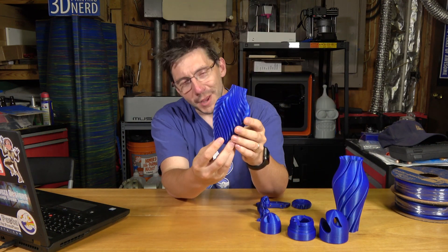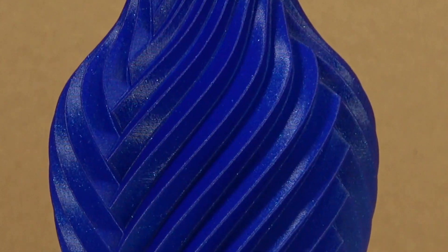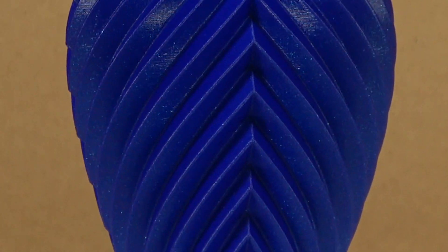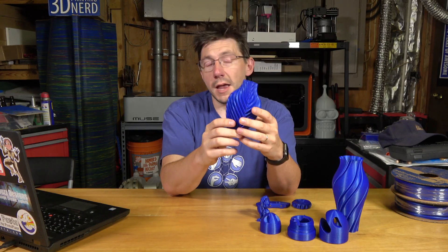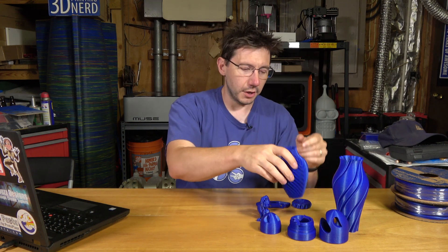This was another one of Devon's vases. I printed this in spiral mode using the Prusa edition of Slicer and it too turned out to be perfect. I really love this design. This is actually a dual color design and I may throw it on another machine with another color because I think it would look good.